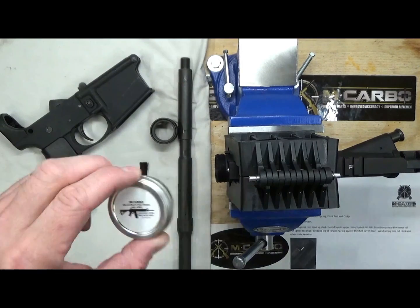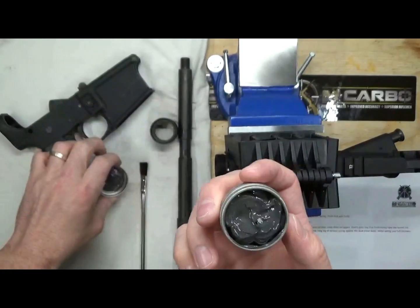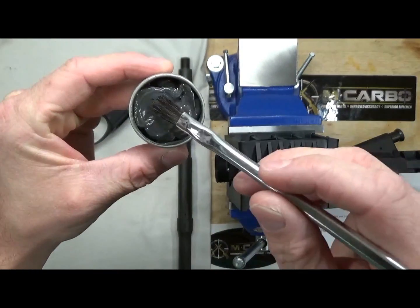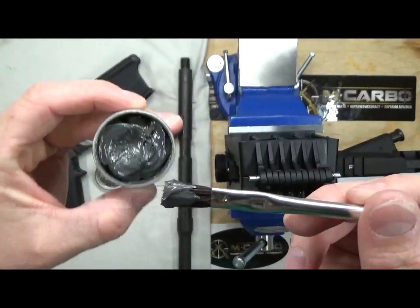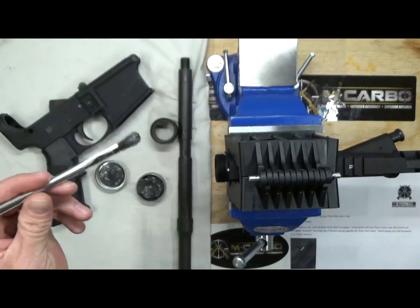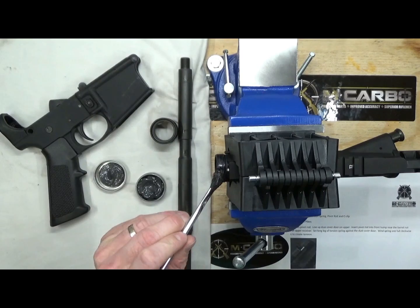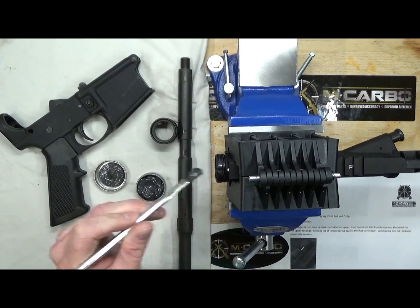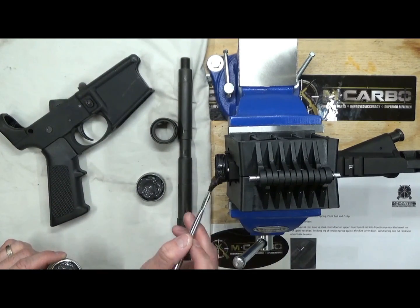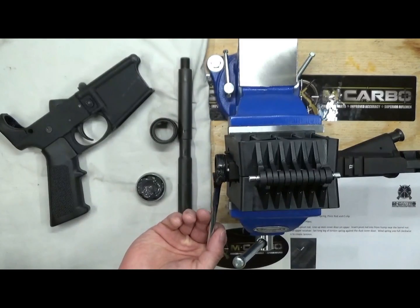Where do you want to put the grease? Take this little tin right here and unscrew the lid — it's got little threads on it. It's nice, shiny metallic gray AeroShell 33MS. This stuff even smells like the Armory. You'll probably get three to five builds at a minimum, probably a lot more.